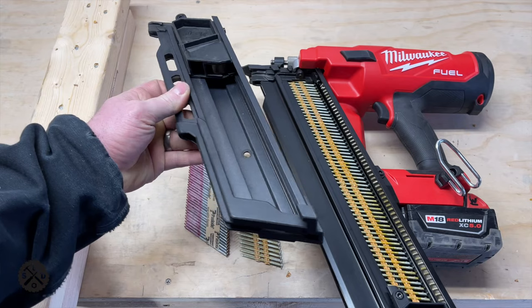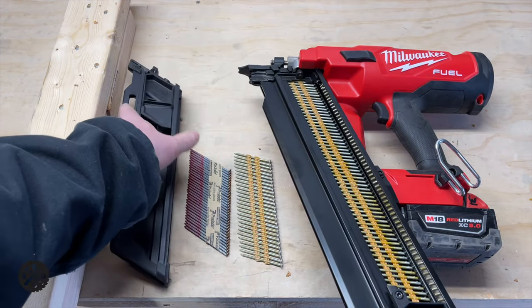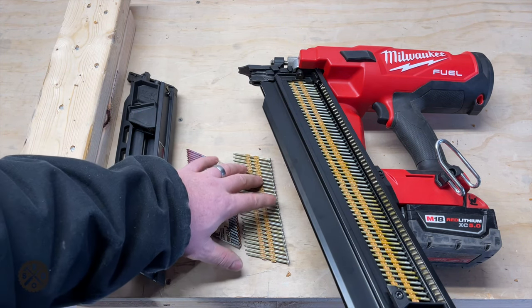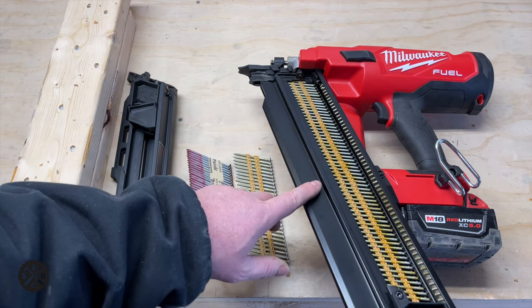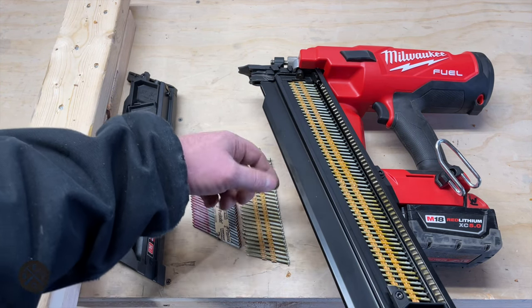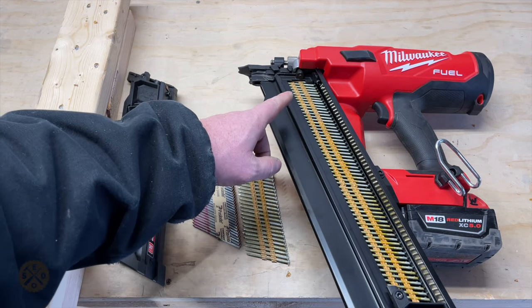And why would you want to do that? So you can see here the difference in nails. These are the 30 degree paper tape nails, and these are the 21 degree plastic ones. I have a lot of both these nails, and instead of buying a whole new gun, I just bought a new extended capacity magazine, which is about 90 bucks. I'll have a link down in the video description if you want to check out where I got mine.